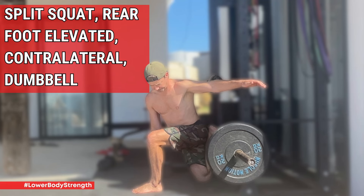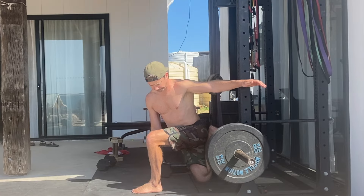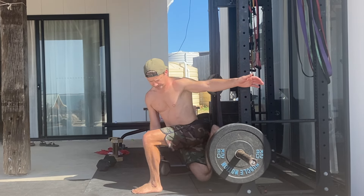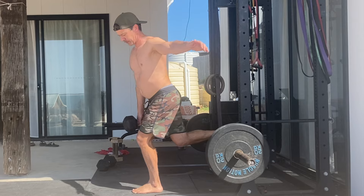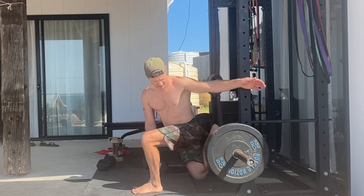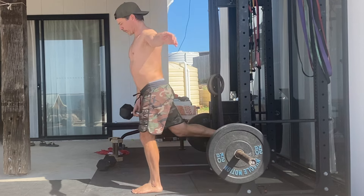Split Squat Rear Foot Elevated Contralateral Dumbbell. The Rear Foot Elevated Contralateral Split Squat is a variation on the Bulgarian Split Squat. This exercise involves elevating the back foot on a bench or platform while holding a dumbbell in the hand opposite to the working leg.